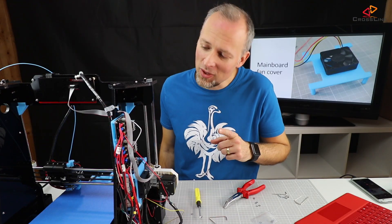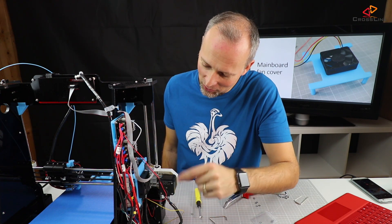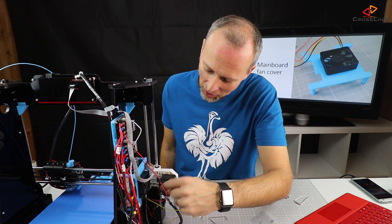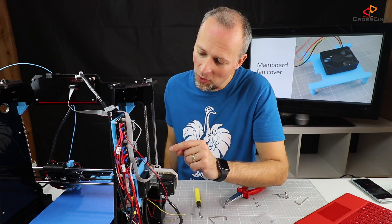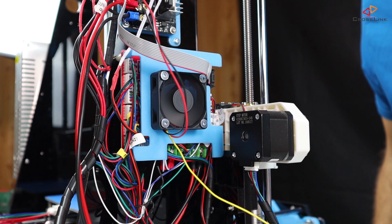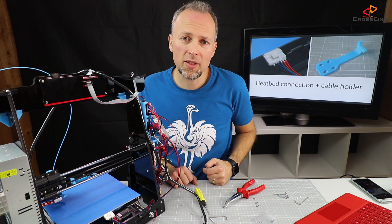I decided to take the power from the MOSFET above here because it was quite hard to reach the power connector on the main board, and I didn't want to touch that since it's a weak spot anyway. Let's see if it works — and it seems to be working fine.